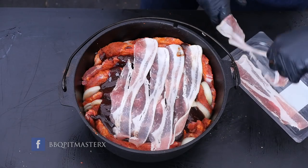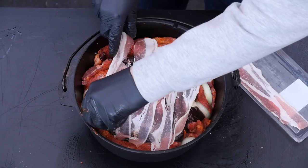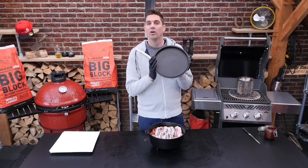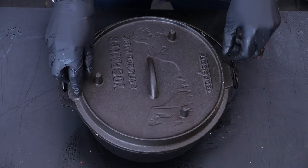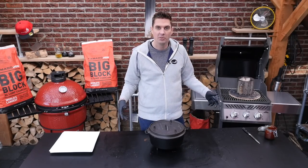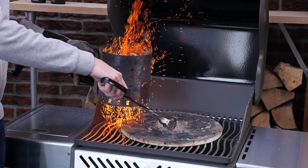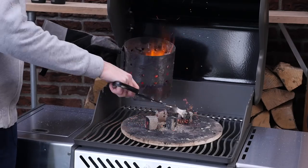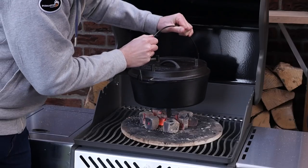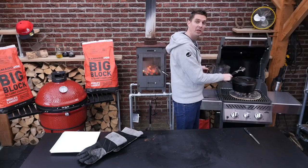Now that's not a thing of beauty, I don't know what is. It just makes me smile. This is pork heaven, man. On goes the lid. Our briquettes are finished, so ready to go. Let's put the Dutch oven to work — get a few of these briquettes, place them on the bottom, put our Dutch oven on top of that, and then more briquettes on the lid.